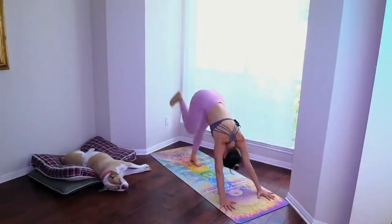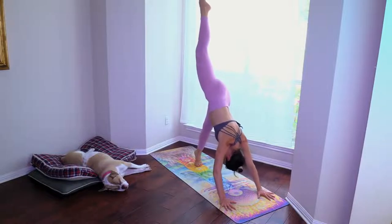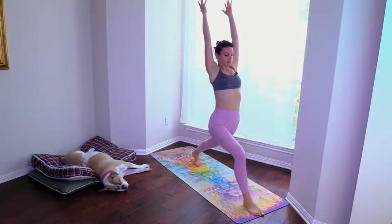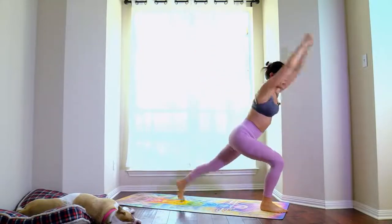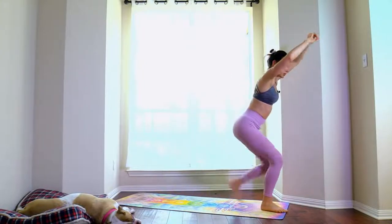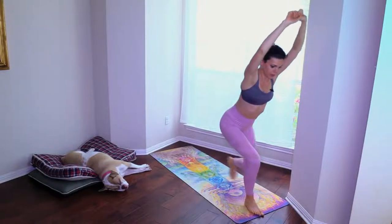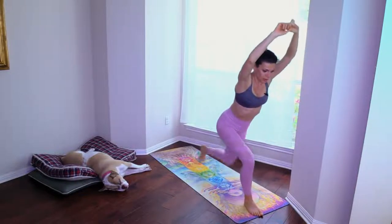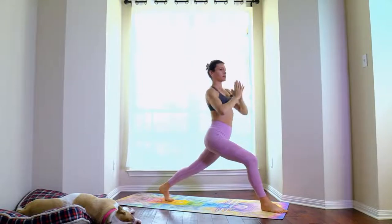Inhale the right leg up, step it through to high lunge. Ten quick step-ins — you can keep the front leg in a bent position so the muscles are firing up. One, two, three, four, five, six, seven, eight, nine, ten. High lunge, hands in prayer, twist.